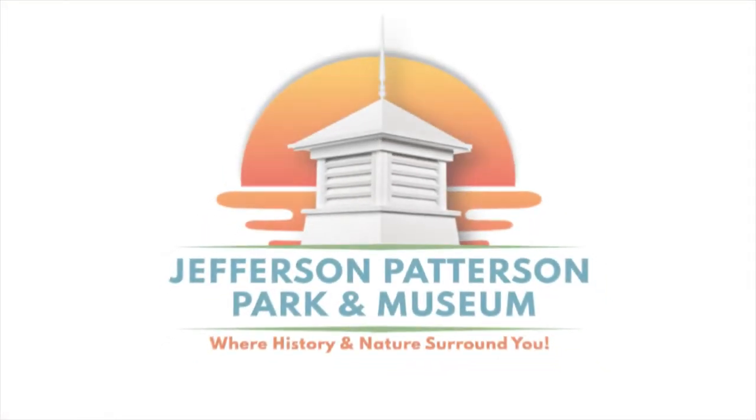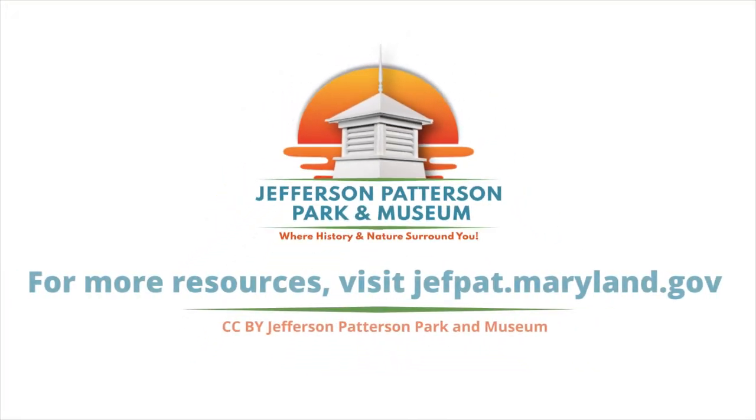We hope you've enjoyed this and will be inspired to try paper marbling at home. We'll see you next time.